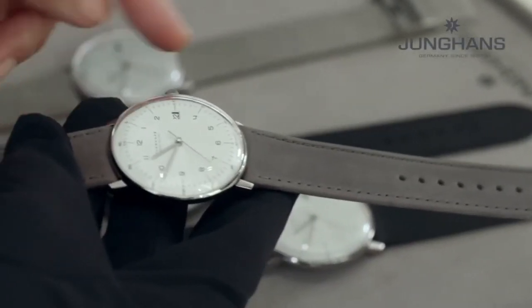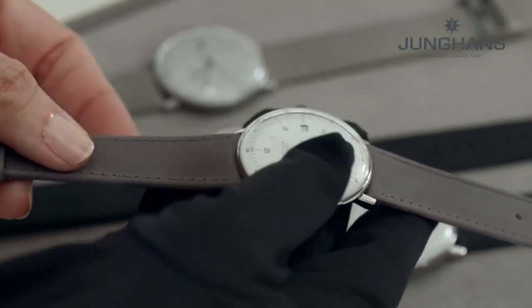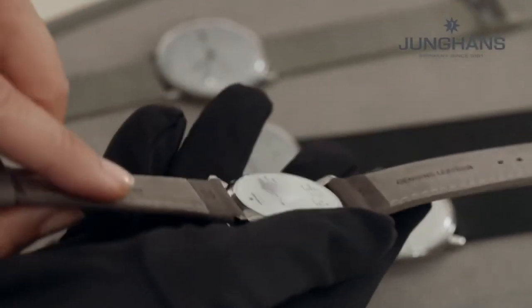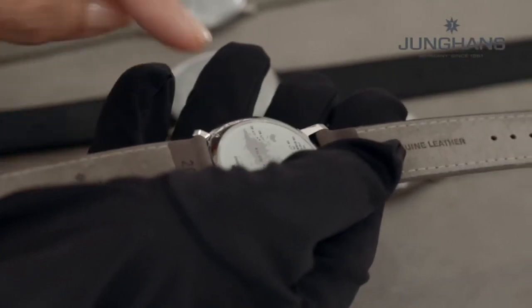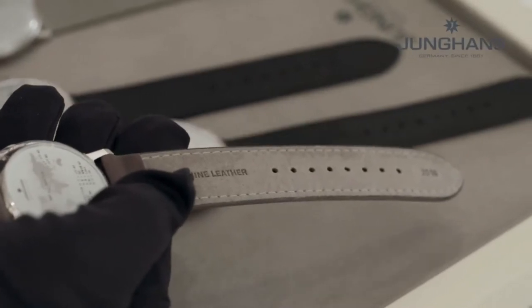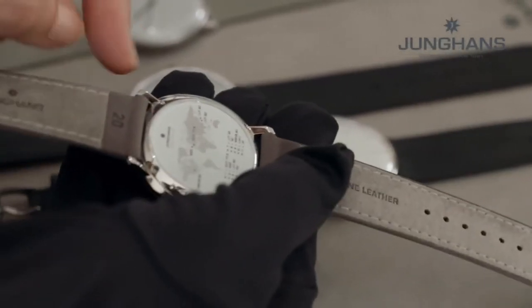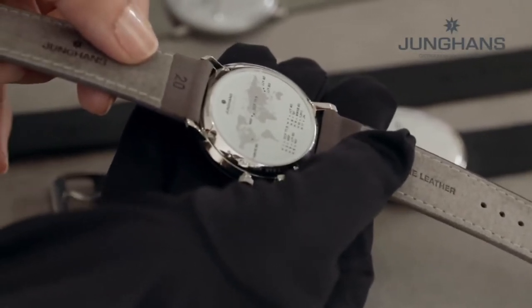Talking about the leather straps, they're also very skin-friendly as the straps are vegetable tanned — that means without any chemicals — and we even use the root of the rhubarb plant for the tanning. If you turn it around, you see the inner lining of this leather strap, which is made from Alcantara — you may know Alcantara from luxury sports seats, which is very comfortable.